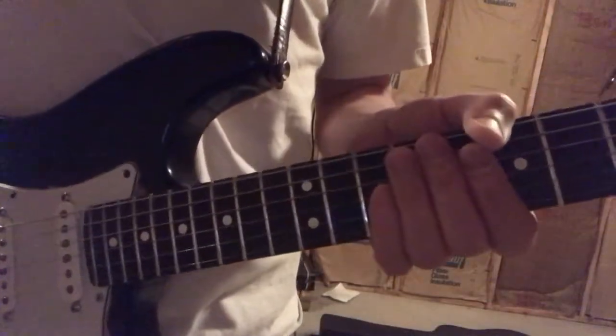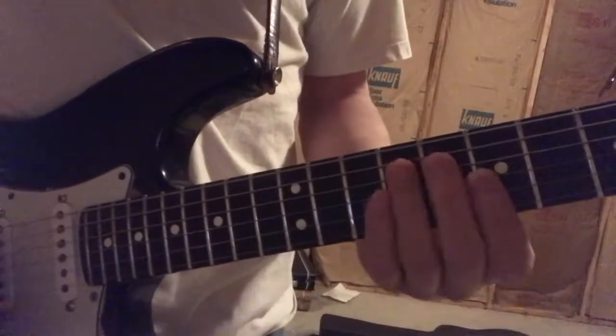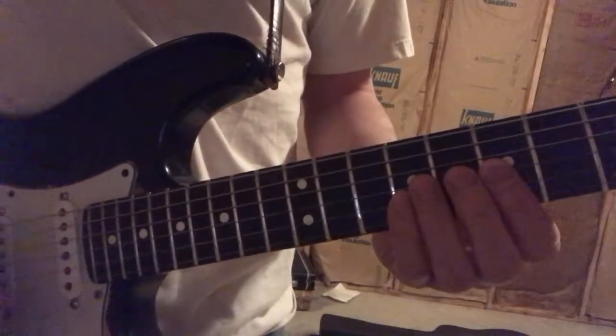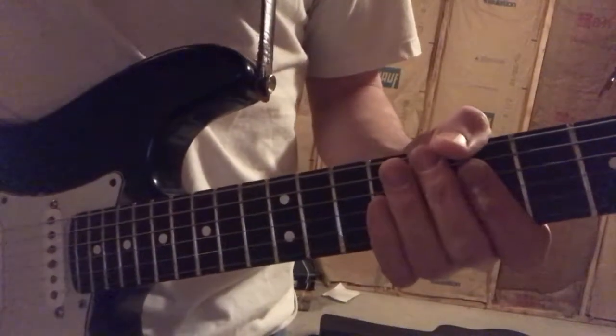I'm a bad teacher. I'm going to try again. The key to getting a good deep vibrato really is the connection between your finger and the string. It's not so much what you're doing with the rest of your wrist or your hand.